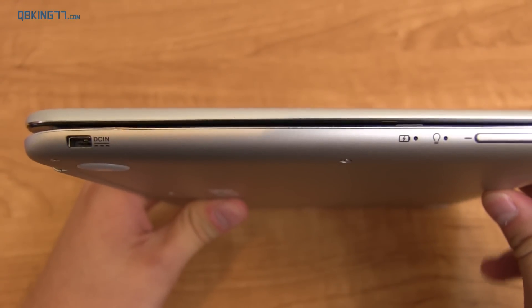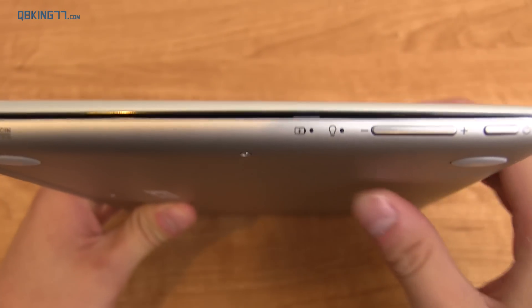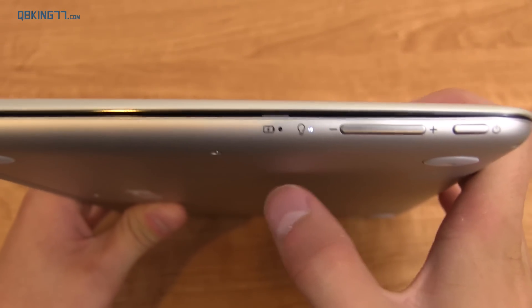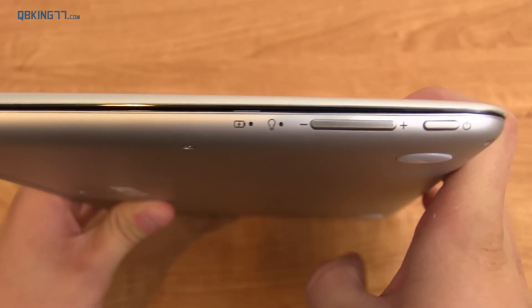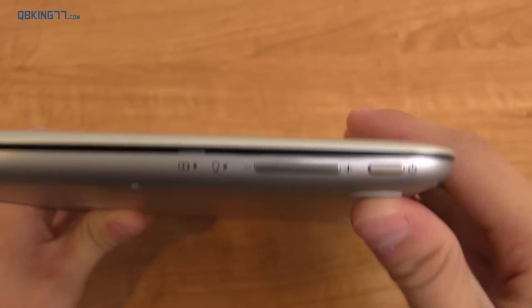On the left side you have DC-in, which is a proprietary cable that comes with it. You have two status lights — one for the battery, the other for the status of the Chromebook itself — volume up and down rockers which are great when you're in tablet mode, and then also a power button.